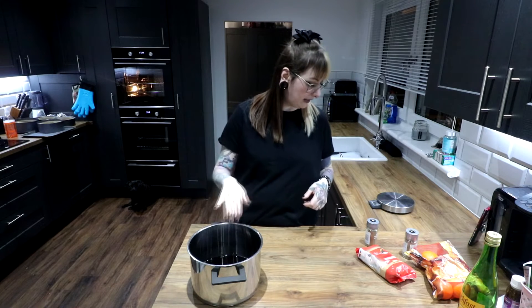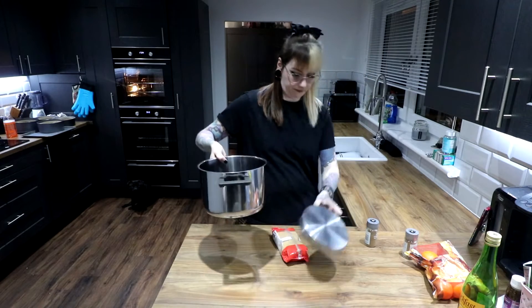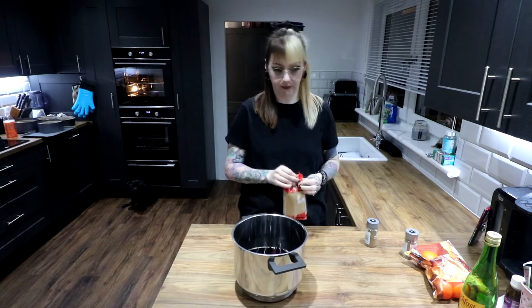So you've shoved that in there. Get demerara sugar, which is essentially just coffee sugar — it's like brown sugar. You need 60 grams of that.